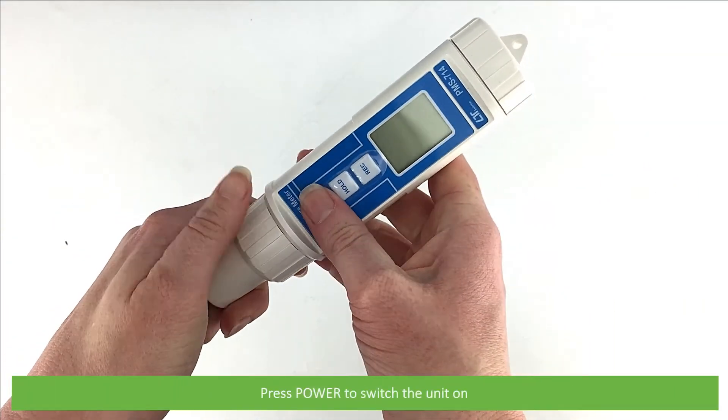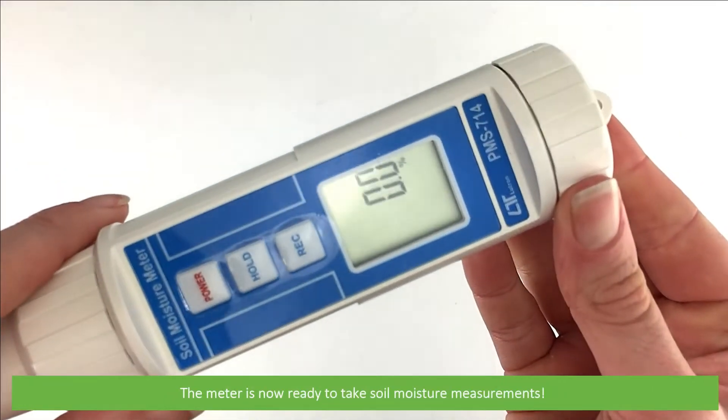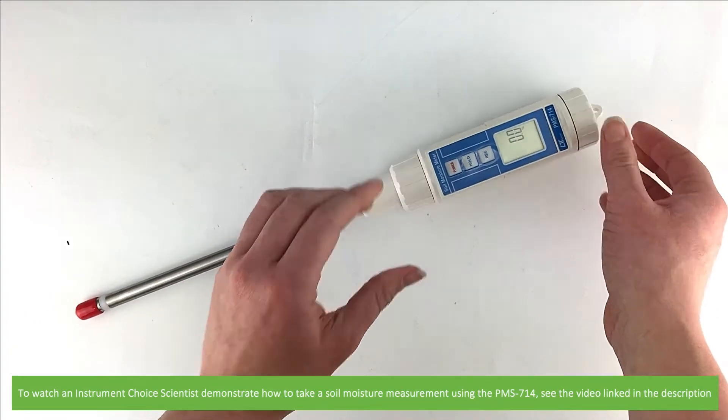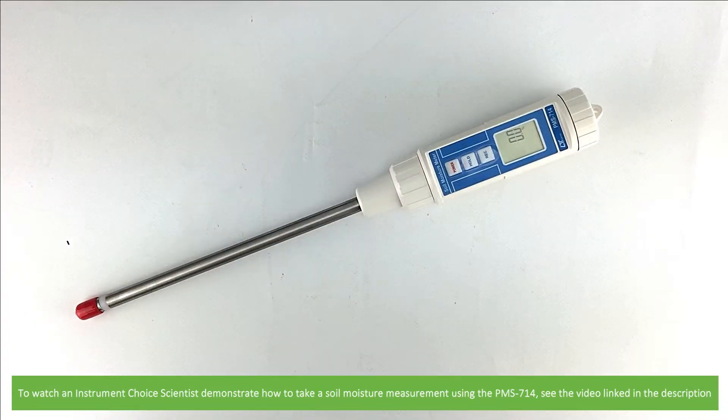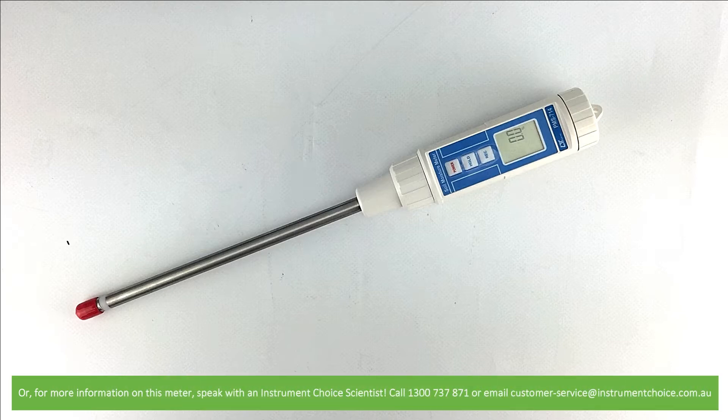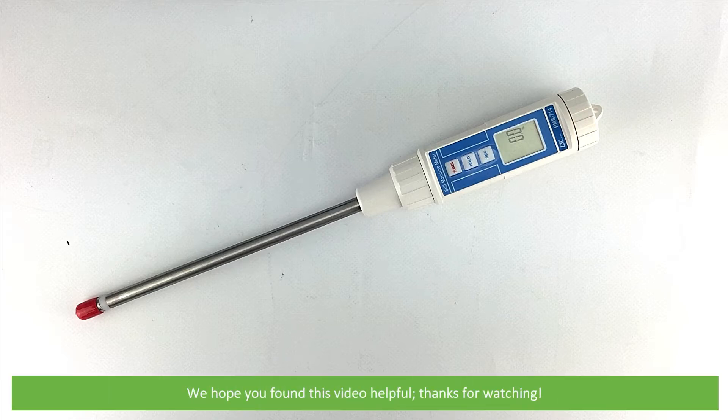Press power to switch the unit on. The meter is now ready to take soil moisture measurements. To watch an Instrument Choice scientist demonstrate how to take a soil moisture measurement using the PMS714, see the video linked in the description, or for more information on this meter speak with an Instrument Choice scientist.